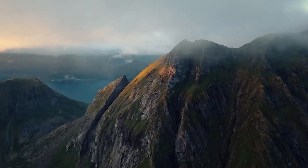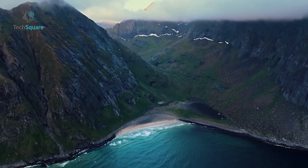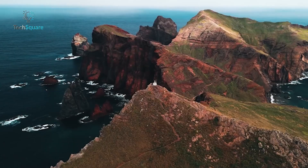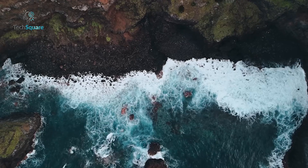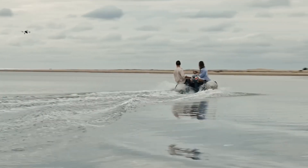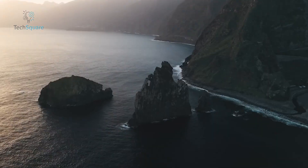If these leaks are accurate, the DJI Air 4 is shaping up to be a serious contender in the drone market. With a redesigned sensor layout, improved obstacle avoidance, and a longer flight time, it could bring features typically reserved for higher-end models into the Air series. But of course, this is all based on leaks, and DJI has been known to change designs and features before an official release. So while we're excited, it's best to take everything with a grain of salt until we get confirmation. What do you think about the DJI Air 4 leaks? Are the rumored features enough to make you upgrade from the Air 3? Let us know in the comments below!